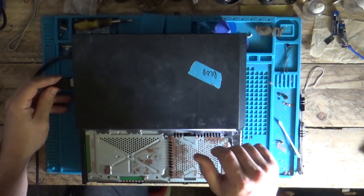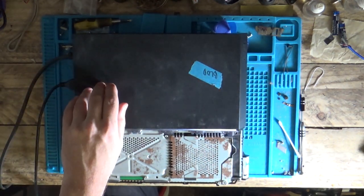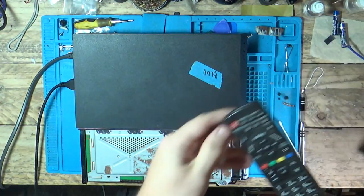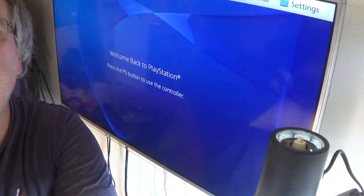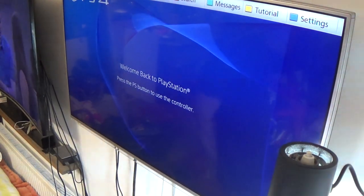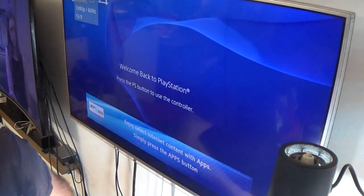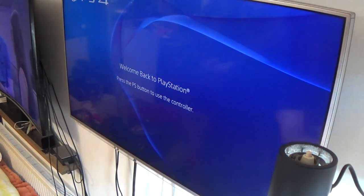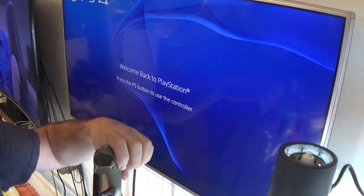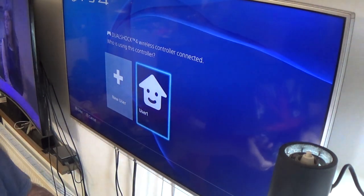Shall I put the HDMI lead in? Please don't go bang or anything. I've looked in the port — inside the port looks alright, and the outside of the port looks alright. Let's put the TV on and see if we get anything. And we're on — it is working. Let me plug a remote in here and sync it up. Press the PlayStation button and we're in.